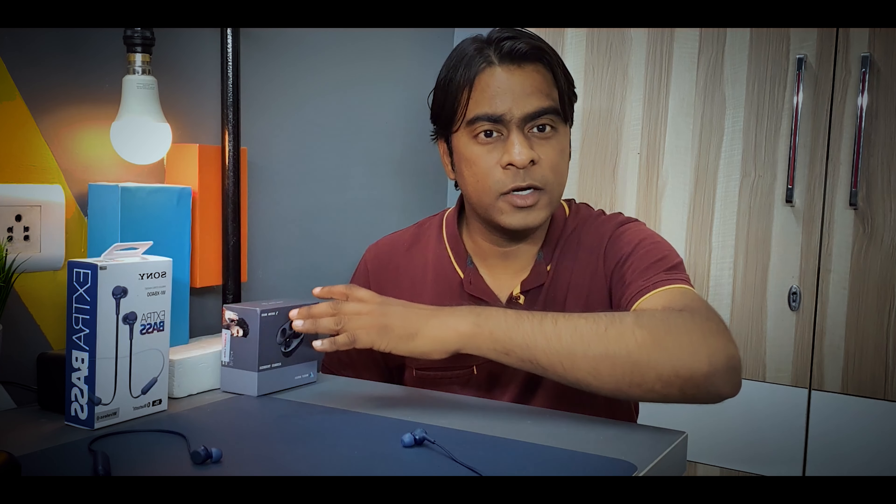I hope you heard the audio comparison and got some idea about the kind of audio these produce. Starting with the bass — since both are extra bass earphones — the Bolt Audio definitely has much higher bass compared to Sony. The Bolt bass is very humming and boomy, whereas the Sony XB400 bass is not boomy at all; it's a very punchy bass. That's a major difference between the two. Recently I watched a war movie on Netflix, and I preferred the Bolt Audio's sound signature for that kind of content.